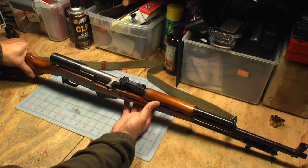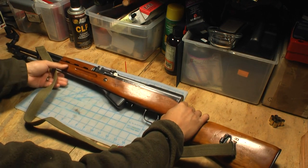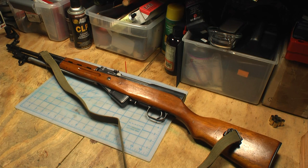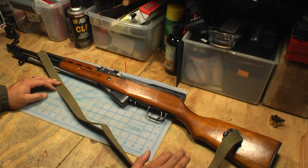This is a Type 56, meaning it started manufacturing through the Norinco manufacturing facility in 1956. And this one has all matching numbers.